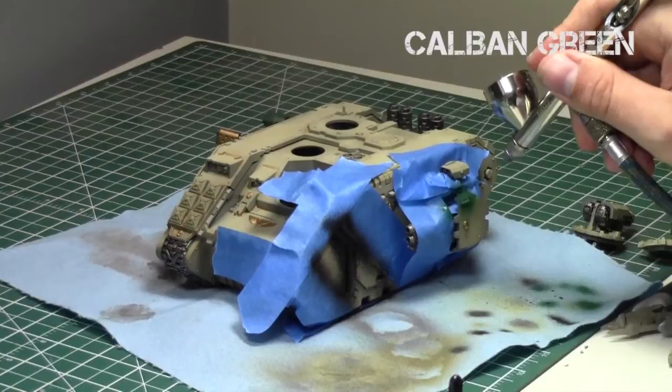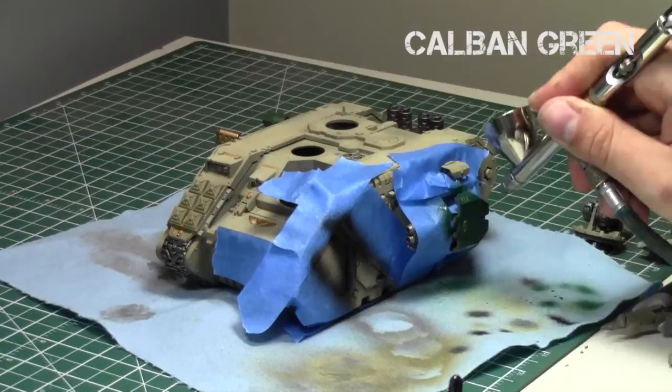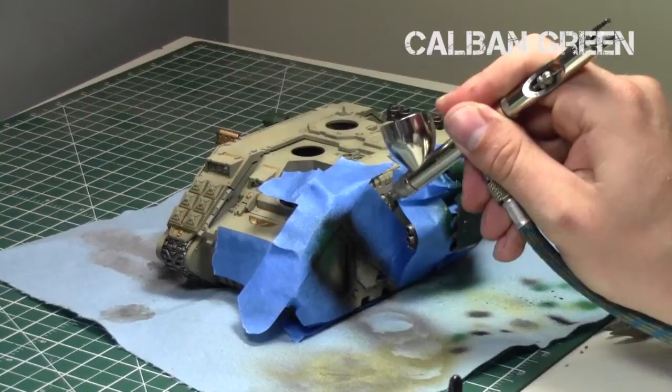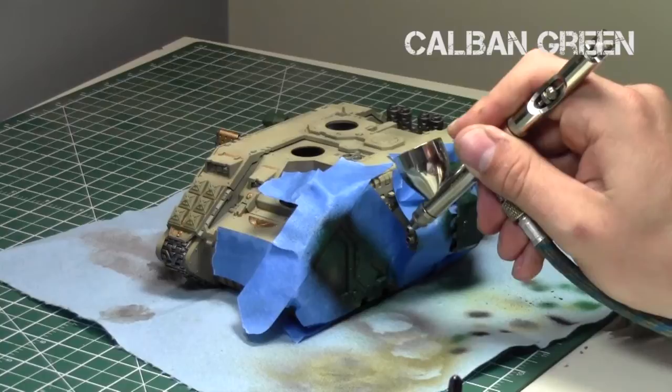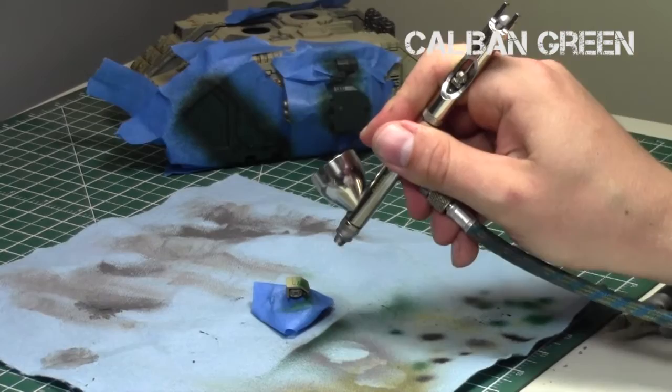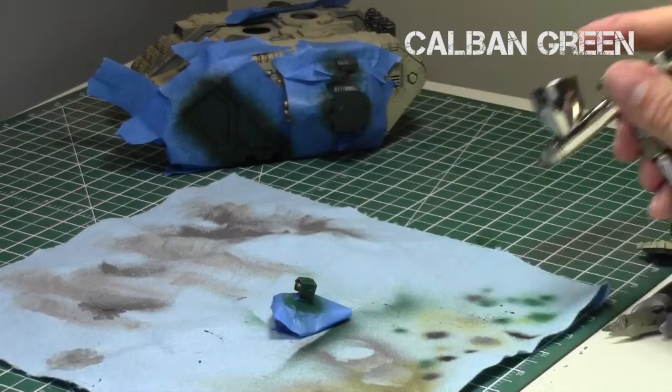So now that the golds are done, I reshaded the areas black in a couple of spots just to give a little more definition, then applied a Caliban Green base coat to the areas that are supposed to be green. As I mentioned earlier, I should have done the green before the golds and silvers, but we can easily go back and fix that. I made sure to tape off the straight lines ahead of time so the green didn't get on anything I didn't want it to. I'm going for a green stripe along the side of the tank, which is my favorite look from the books, and I also covered the searchlights and the tops of the guns with Caliban Green.